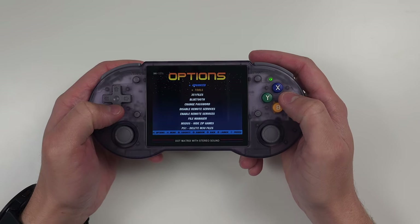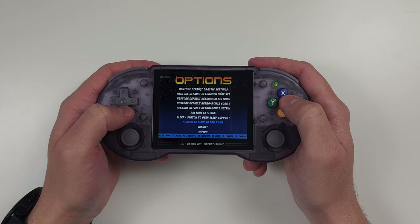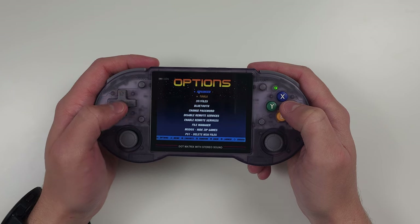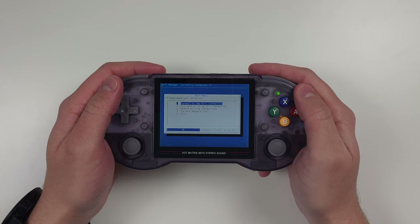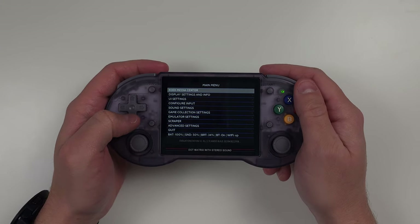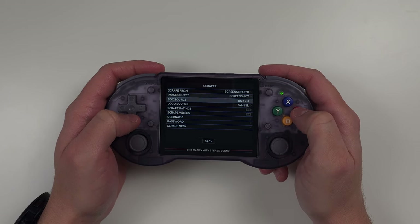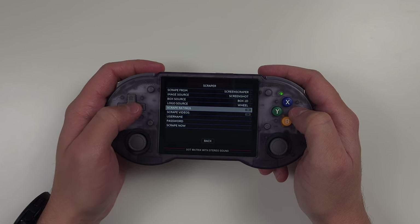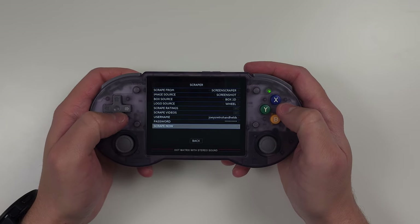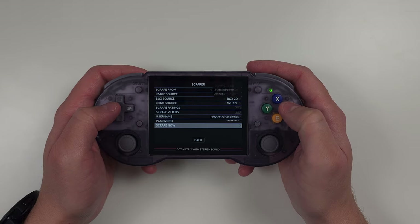Let's get some artwork on here. Turn on your Wi-Fi in the options advanced section. Once Wi-Fi is set up, back out to the main emulation station menu and push start, then head down to scraper. Set up an account at screenscraper.fr and enter those details in. The other options are personal preference — I'll turn off ratings and videos. If you want actual box art, choose 'box 2D' for image source. When ready, click 'scrape now' and choose which systems to scrape, or just do the whole thing.